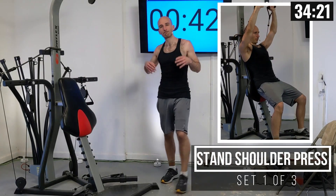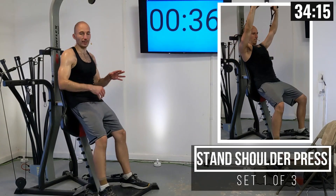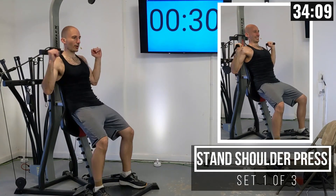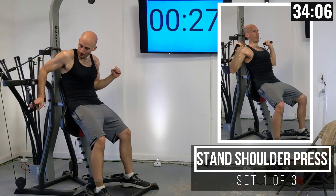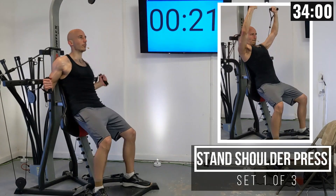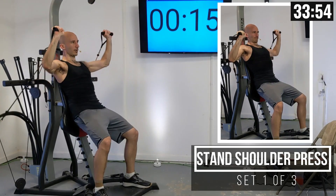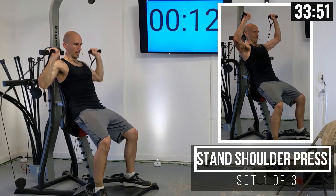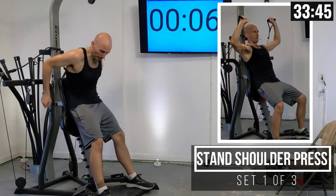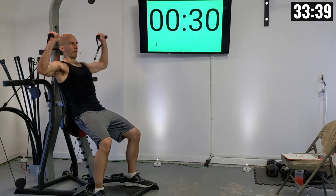For the shoulder press, we're going to be standing just like we did for the chest press, except you're going to bend your knees just a little bit less so your shoulders are well above the backrest. Take the handles with your hands underneath them, then press straight up and down as possible — you might need to go a little bit forward and that's okay. Let's do a set of 10. Everybody in position — let's get those hands on the handles and let's go. There's one.